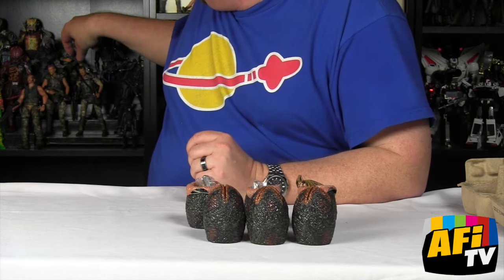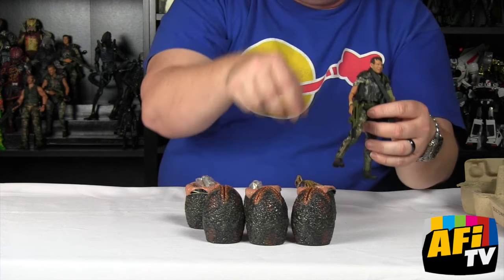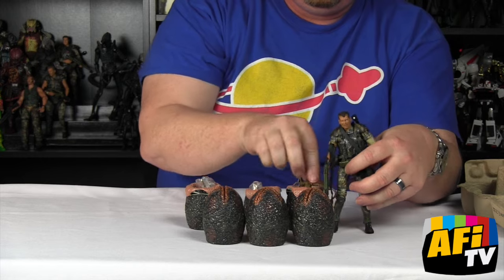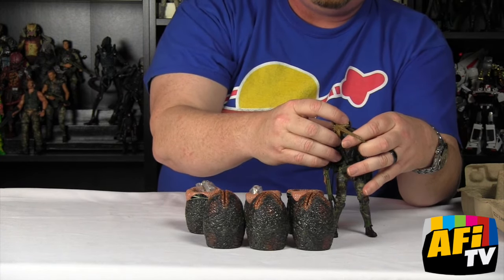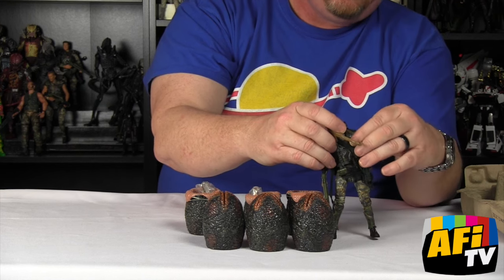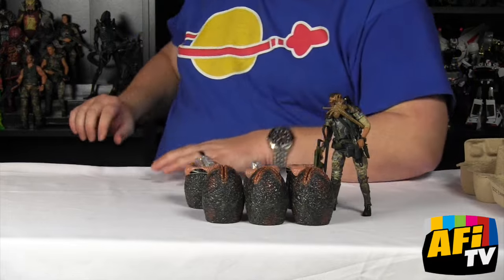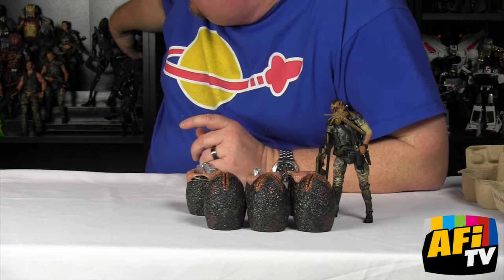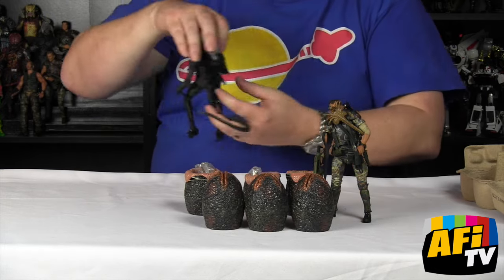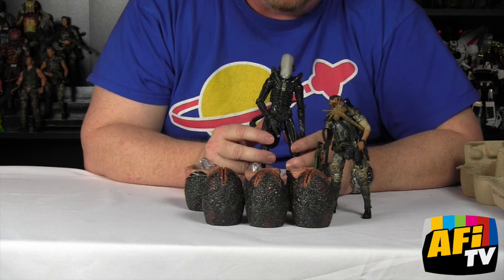You want to grab a sad little space marine here and that just fits right on there. Wrap around him and he's gonna have a wholly unpleasant day — talking about game over, man. Game over. And if you're not careful, these guys grow up into these guys, and nobody wants that.